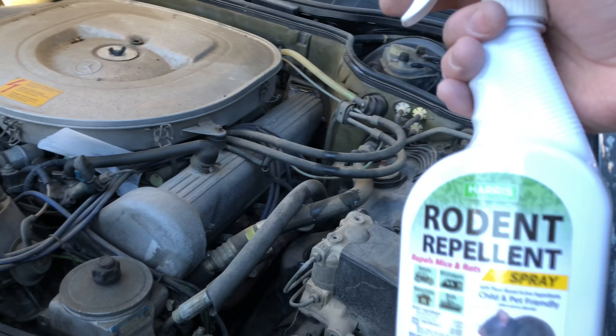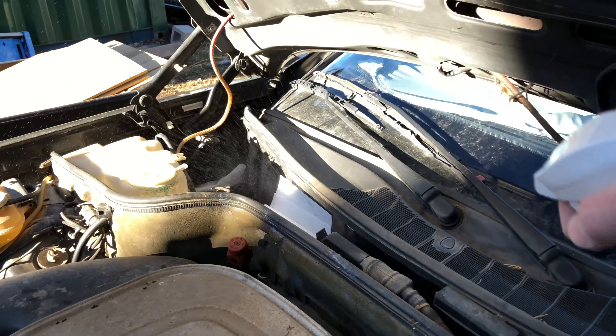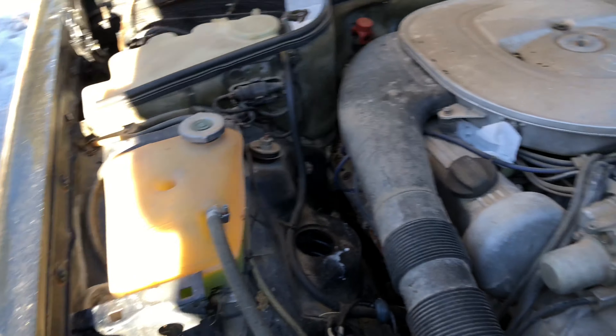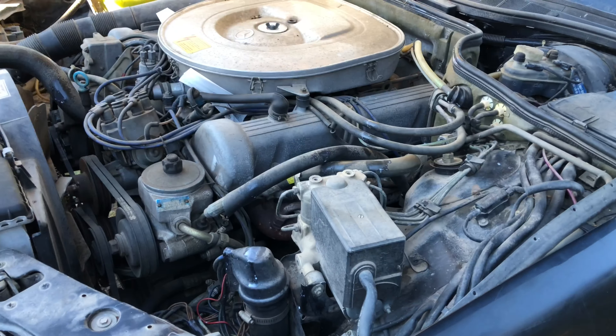Before I get to the storage container, I might as well do a couple of sprays of this peppermint stuff. I like to go around the firewall - a couple of sprays there - the wheel well, in the front, along the side, just kind of doing a border spray all around the whole engine.